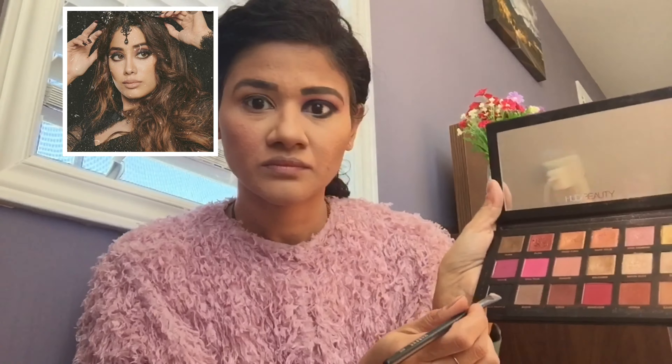Next I'm putting some eyeliner on the lower lash line. As you can see in the picture, Janhvi has a very blown-out lower lash line, so that's what I'm trying to achieve here — putting in the eyeliner and then blending it away.